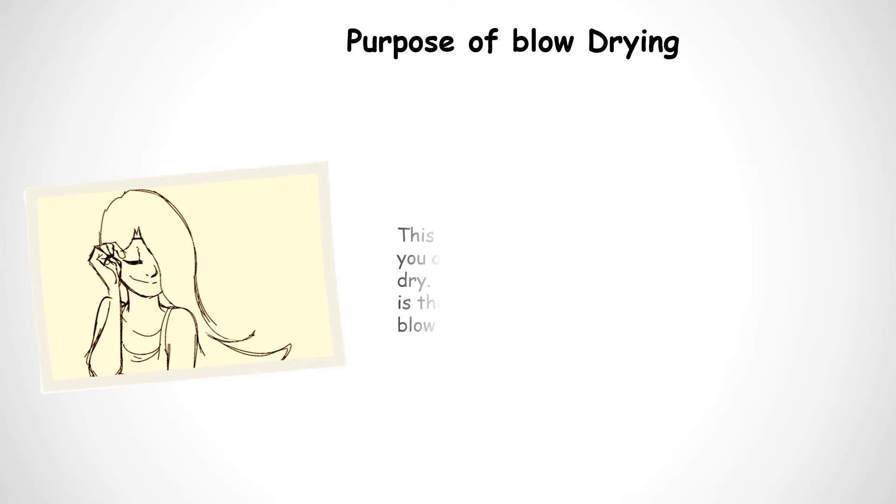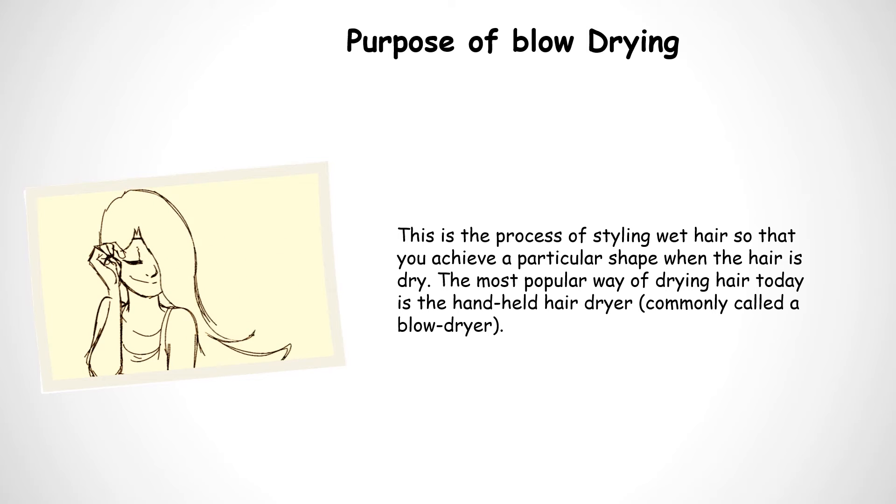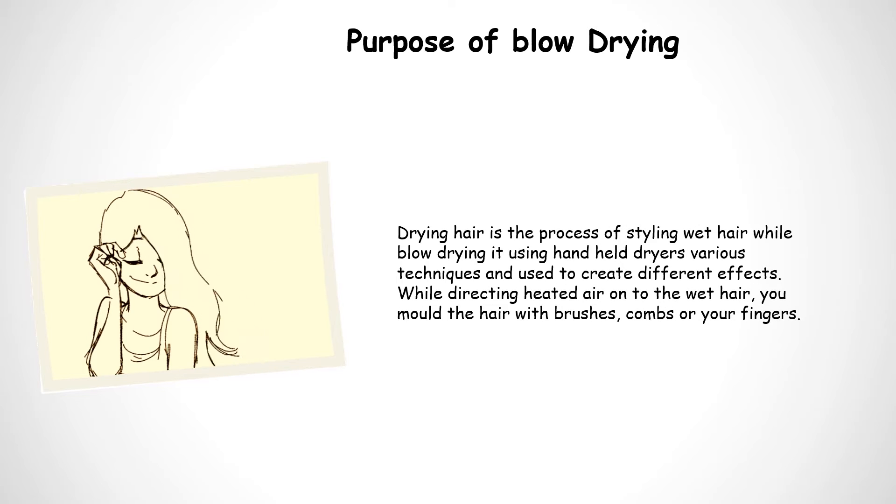Purpose of Blow Drying. This is a process of styling wet hair so that you can achieve a particular shape when the hair is dry. The most popular way of drying hair today is the handheld hair dryer, commonly called a blow dryer. Blow drying uses handheld dryers and various techniques to create different effects, while directing heated air onto the wet hair, you mold the hair with brushes, palms, or your fingers.